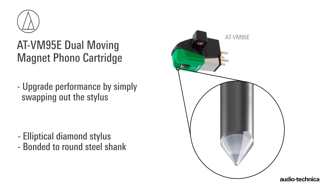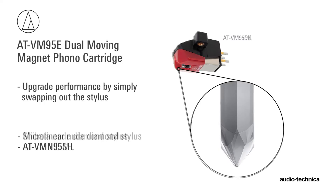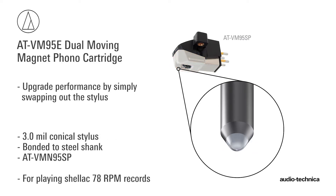Featuring an elliptical diamond stylus, the VM95E's performance can be upgraded by simply swapping out the stylus assembly. Several options are available, including high-performance Shibata and microline versions, along with a special stylus assembly for playing shellac 78s.